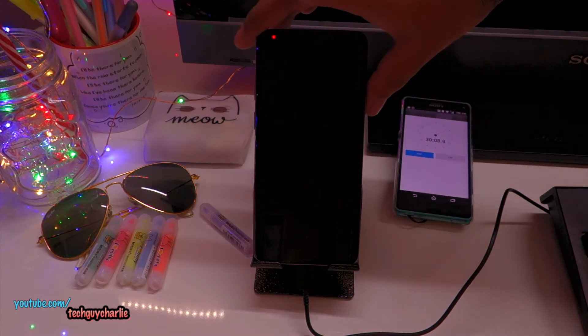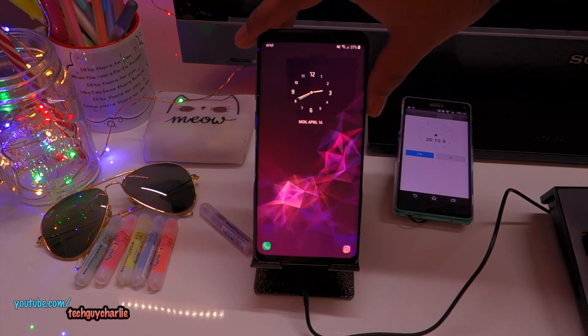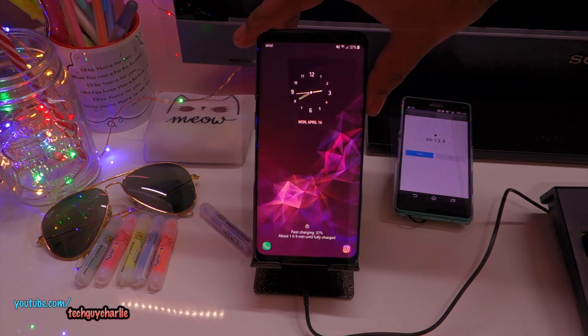Half an hour. Let's see how the battery is doing. We are at 37% after 30 minutes.